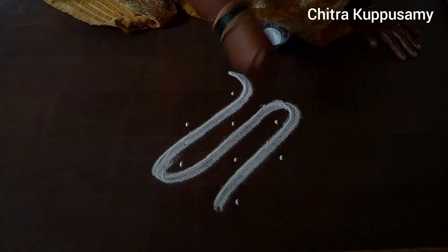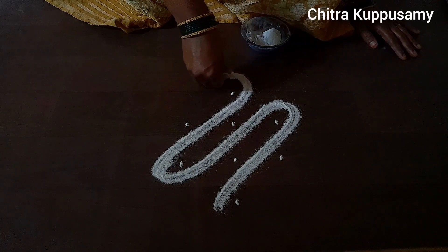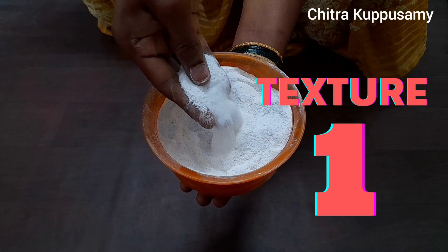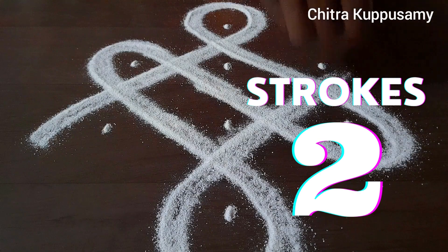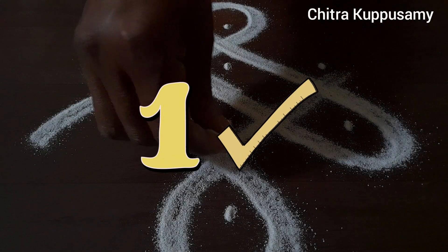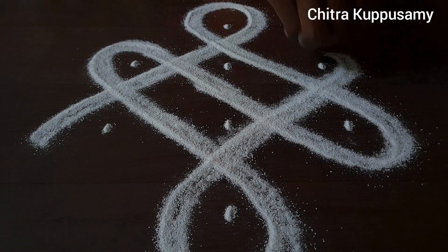There are basically two things that you need to take into account whenever you draw kolams. The first thing is the texture of your kolam flour, and the second thing is the strokes of your kolam. In this video, we'll be taking up the first step while drawing kolams — that is, getting the texture of your kolam flour right.